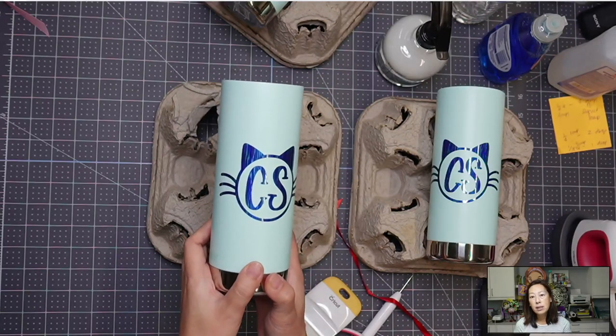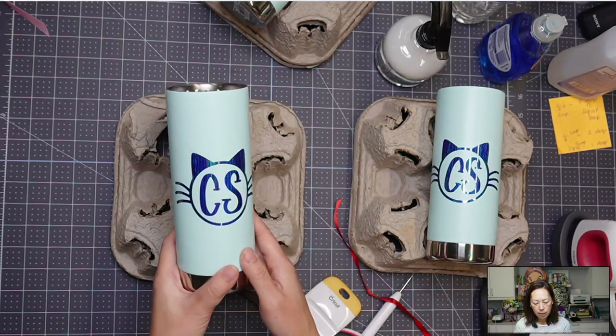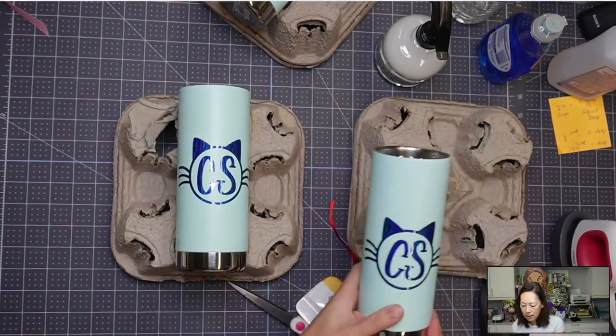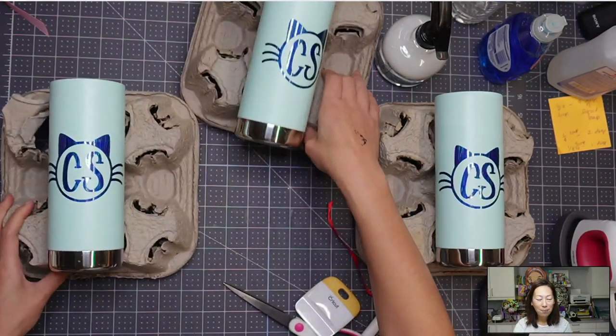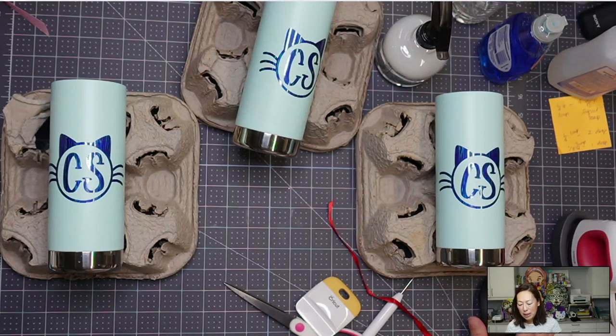Between the design and the application method, it's been easy for me. This is down as well — this one looks good. So all three of them. Let me know what you think. I probably sprayed it too much. I don't know, I would love your thoughts on it. All right, bye guys.